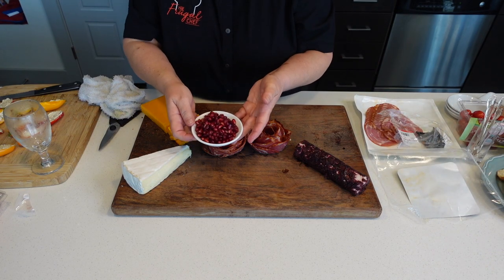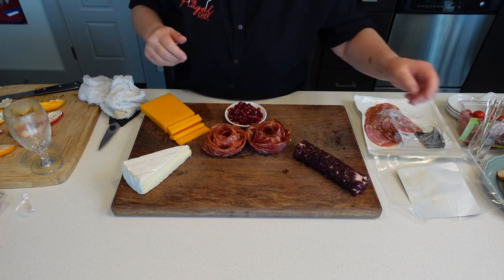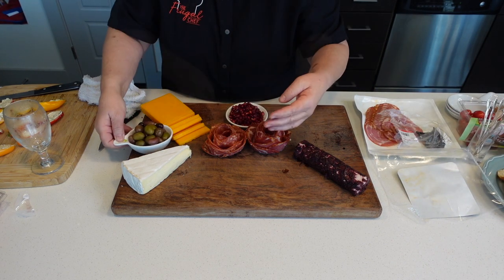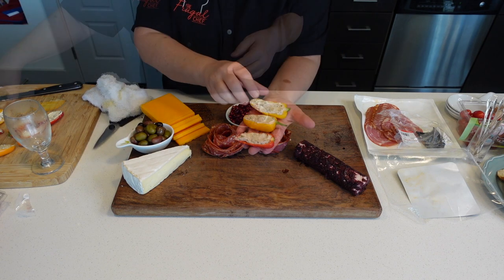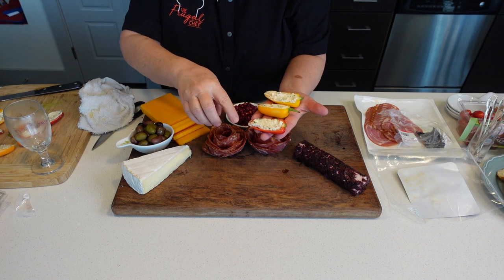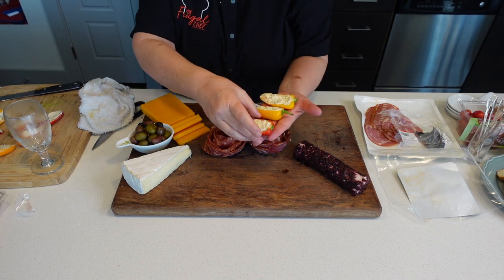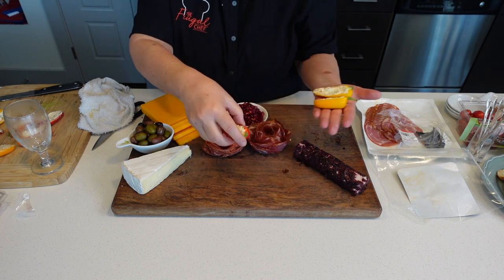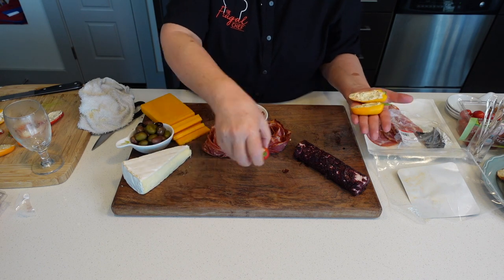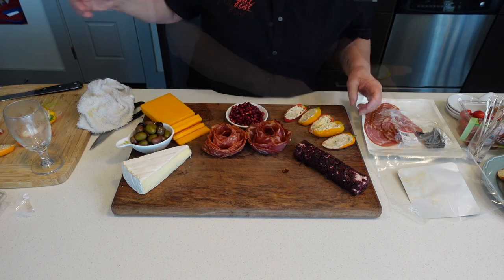I have a little bowl with some pomegranate seeds that I'm going to put around here. I have some olives, and I have some sweet peppers filled with cream cheese and feta. I'll eventually put that video up for you guys — it's a really nice keto snack. We'll do these here. That's cream with cream, so we'll put them over here.